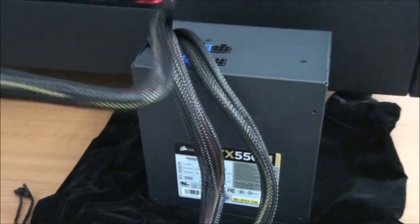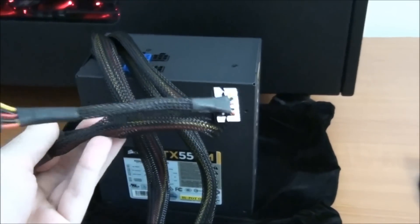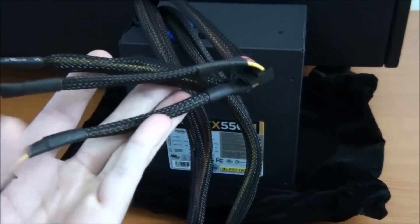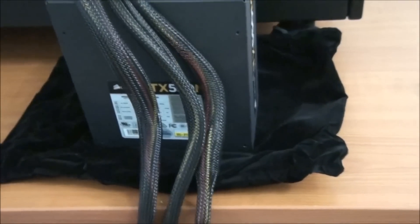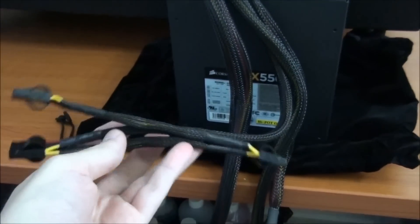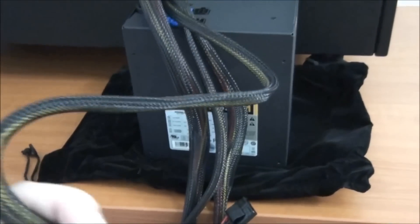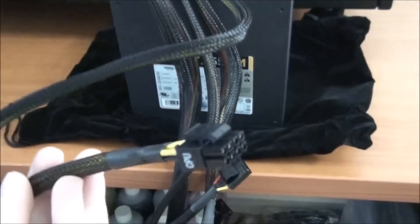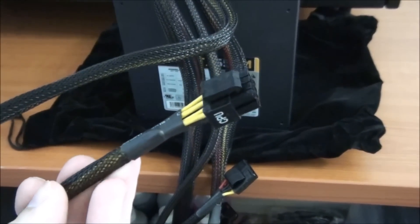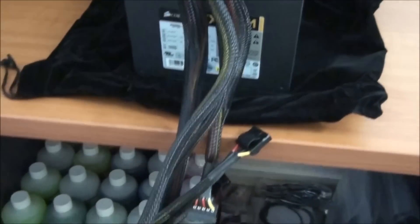One of the other non-modular cables is another SATA power cable with 3 more SATA power connectors, for a total of 6 SATA power from this power supply. We also have another 3 Molex for a total of 6 Molex on this power supply. And finally, the 8-pin EPS cable, which can be split into 4 plus 4, and that is also about 500mm long.